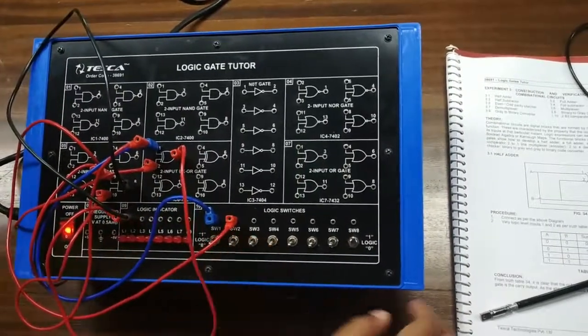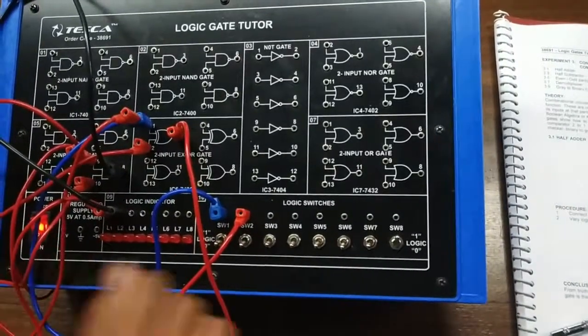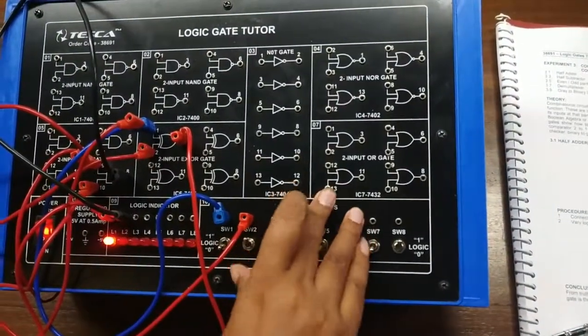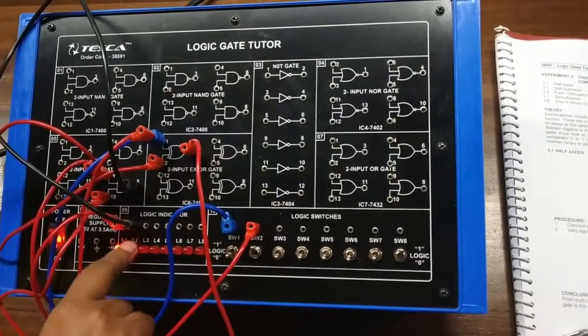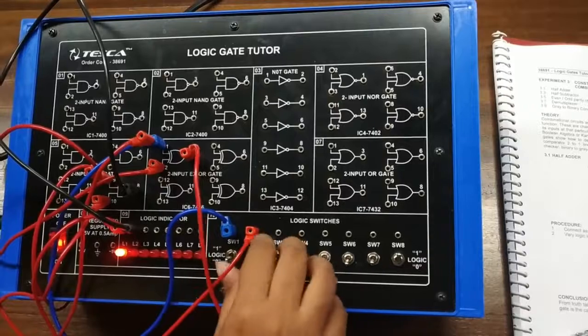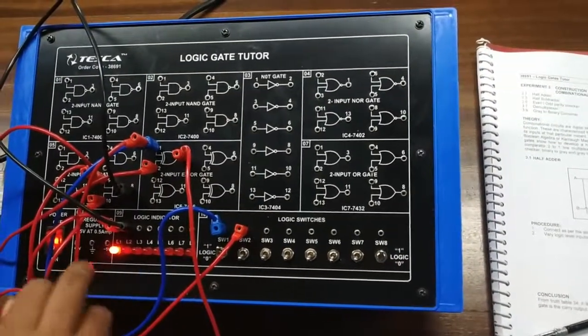Giving both inputs 0-0, my sum and carry are both 0. Now giving 0-1, my sum is 1 and carry is 0. Now giving 1-0, again my sum is 1 and carry is 0.